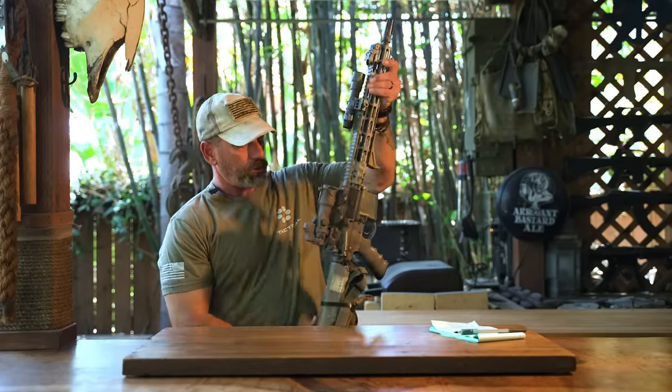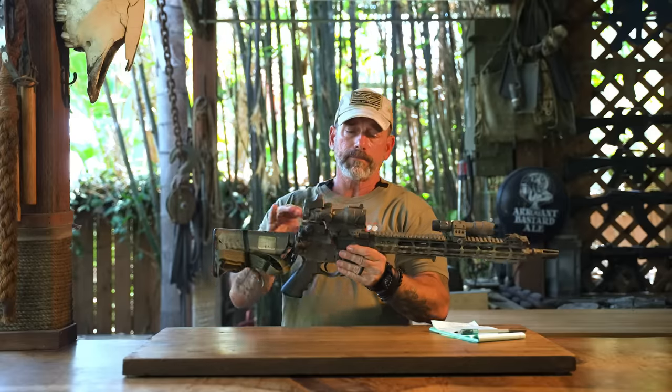Red dots are awesome for doing what you do out to two or three hundred yards, but now if you want some magnification — I can hit a guy with a red dot at three or four hundred yards, that's not a problem — but can I identify him as a threat at that distance? Is that a broom handle or an AK he's got in his hand? In order to see that, you need a powered optic.